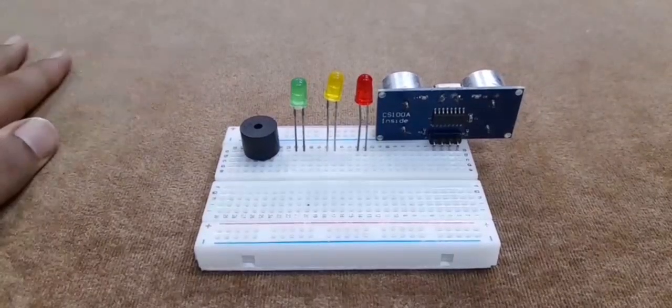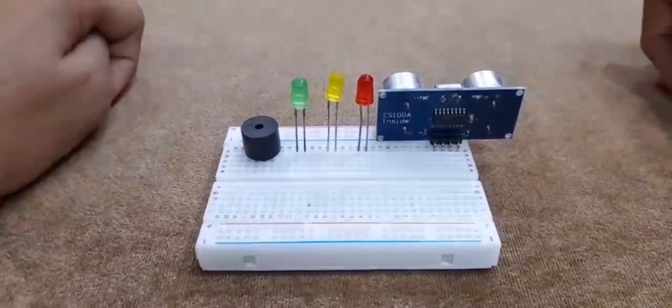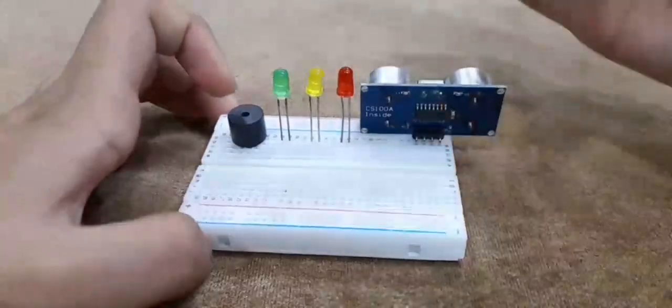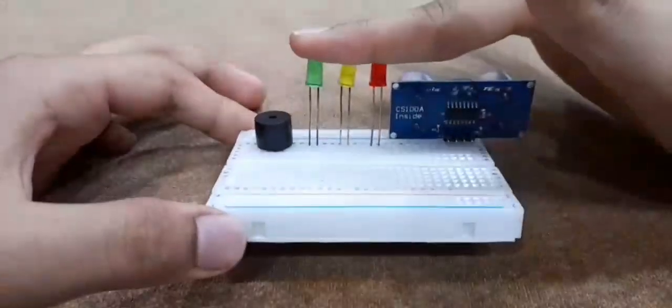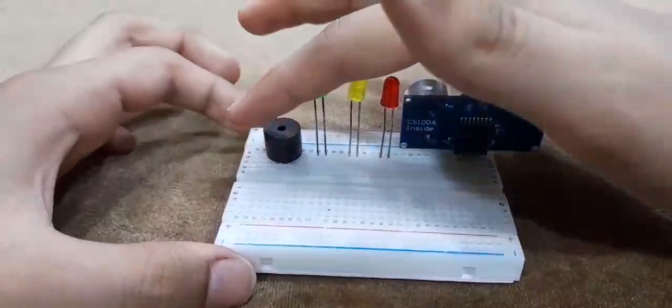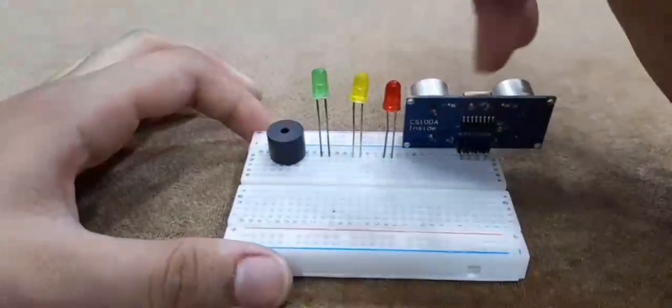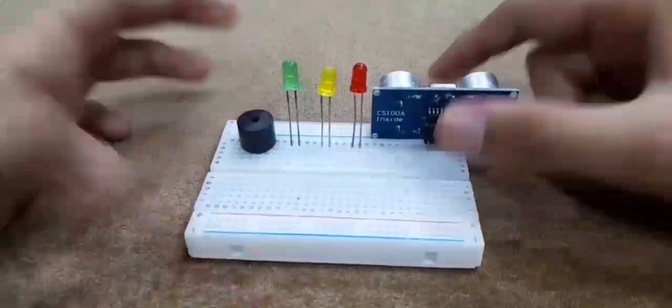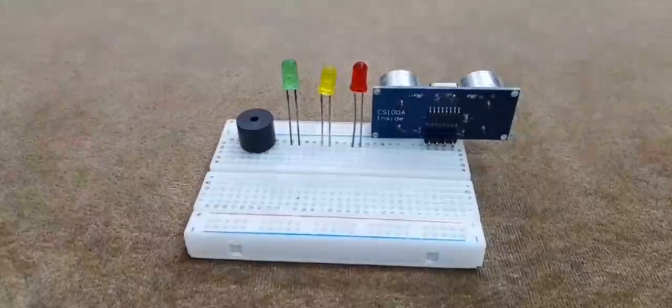Before we start with any of the connections, this is a really important part of the project so make sure you do it first. Please remember that the positives of your LEDs and the buzzer should be on the left-hand side, and the negatives — which is the short side — should be on the right-hand side. For the ultrasonic sensor, you can keep it on the breadboard for this project. If you're done with this, we can start with the connections.